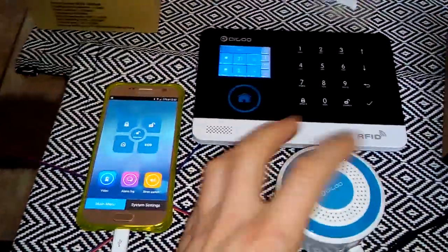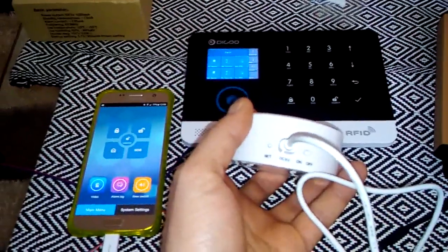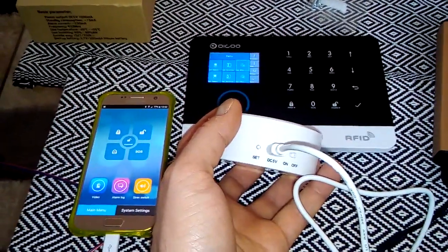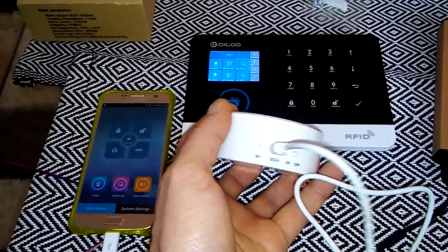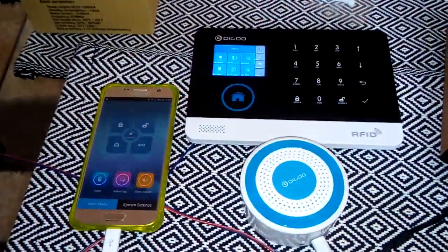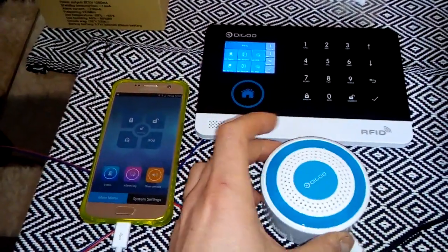I already connected it to my power bank and now we've got here an off/on/off switch, as you can see — 5 volt DC and a set button, the siren, and we've got LED lights. I haven't opened it yet; we must go to my application.